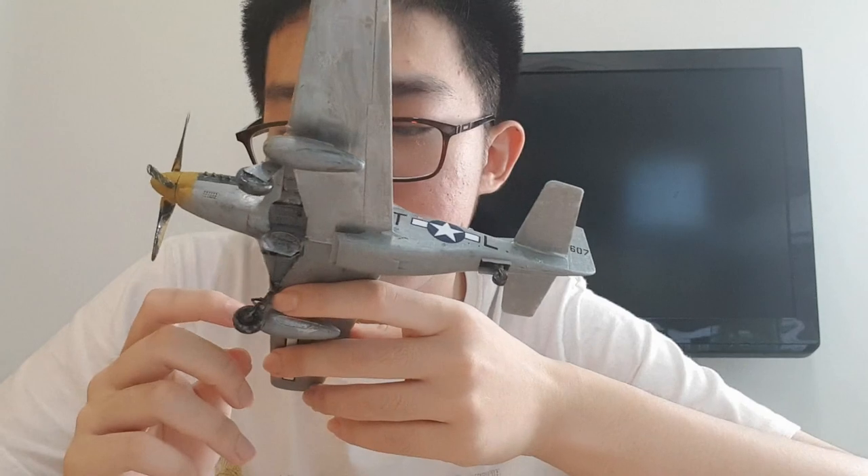The kit detail itself is quite good — you can see there is also a small detail for the air cooler, and the panel lines are good enough. This kit provides two marking options: the first is the before D-Day scheme and the second is the after D-Day scheme. I decided to go with the before D-Day one.